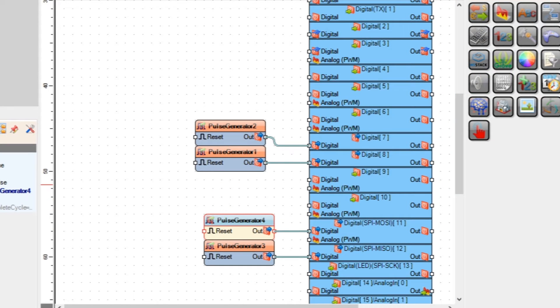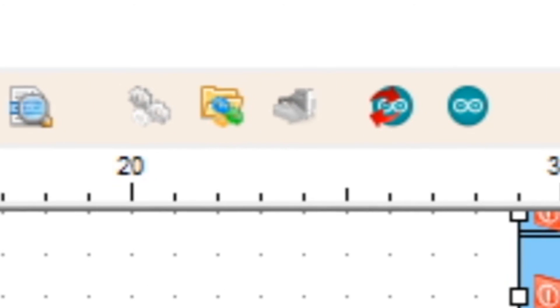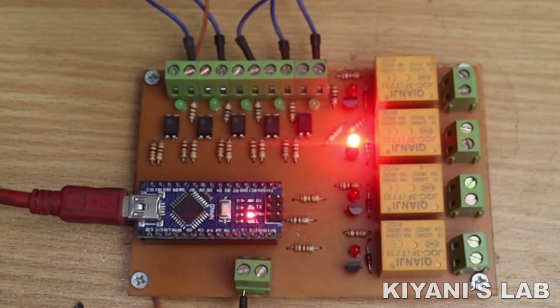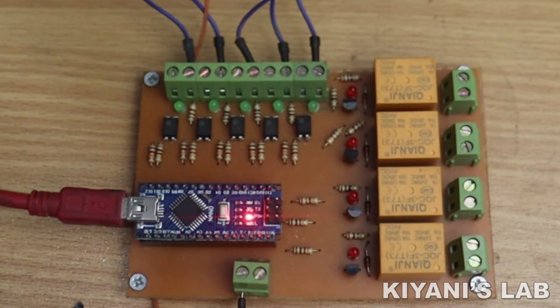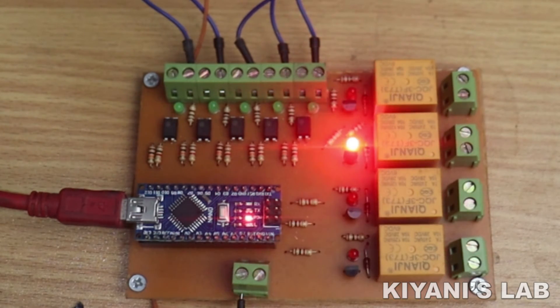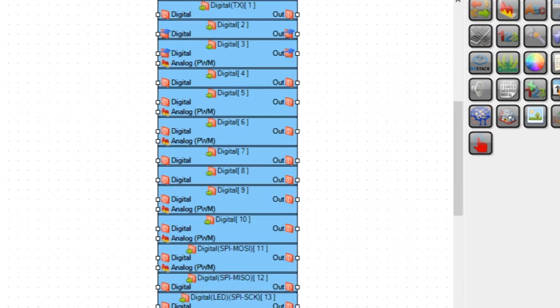And change the frequencies of the pulse generators. Now let's upload this program to the PLC. Now let's make another program to control outputs with the inputs.